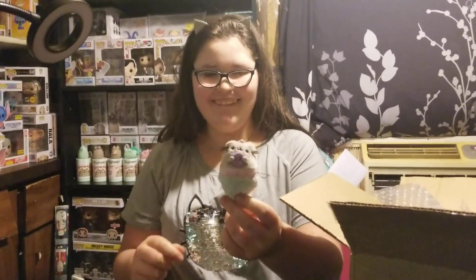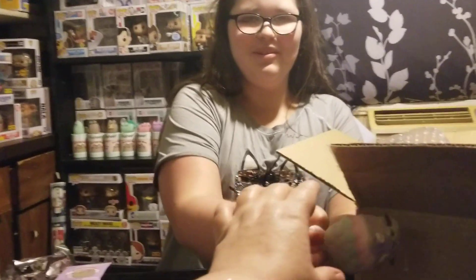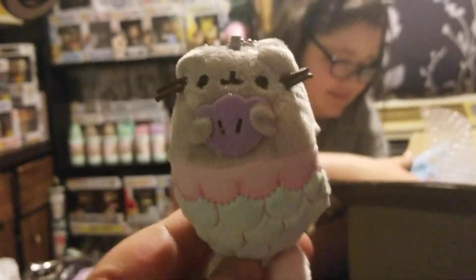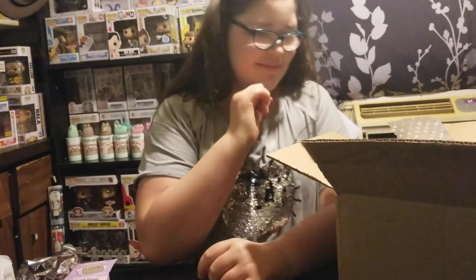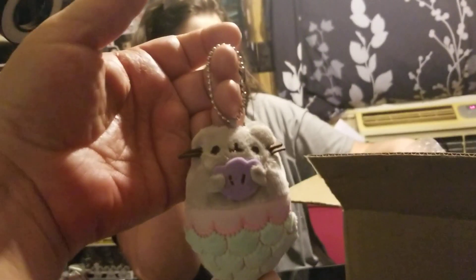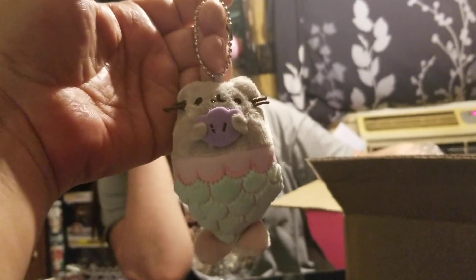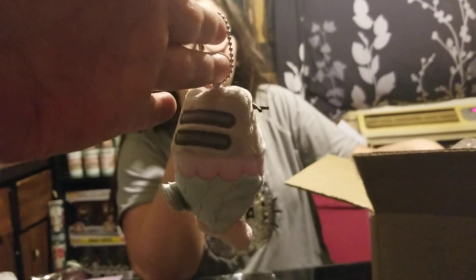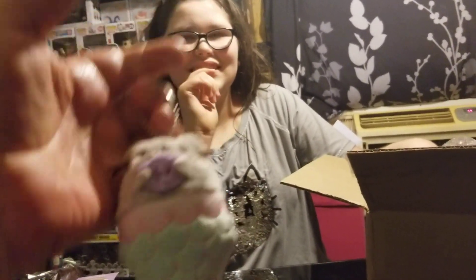Oh, my goodness. That is too cute — the Kitty Mermaid with a shell. And it's got a cute little chain on it, so you can hang it on your backpack or your purse. It will most likely go to school. And there's the back. Very, very cute.